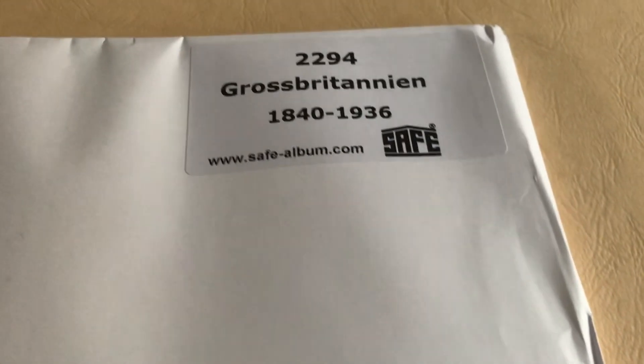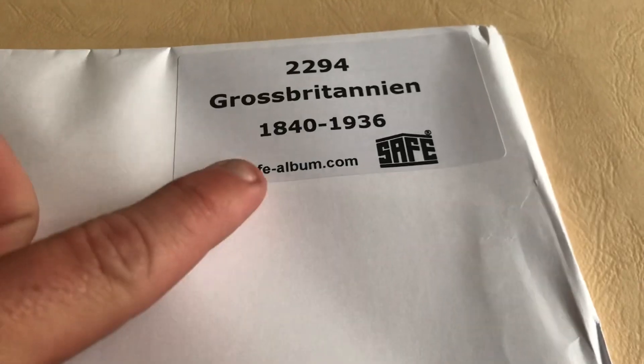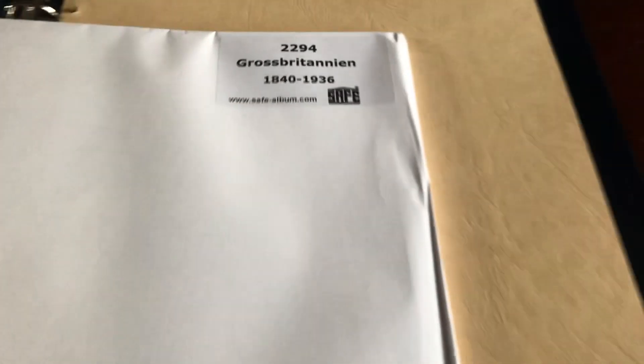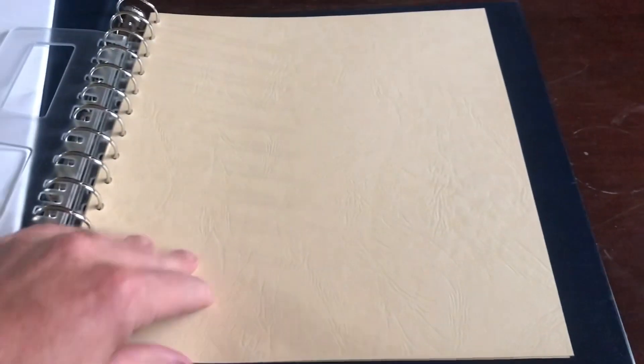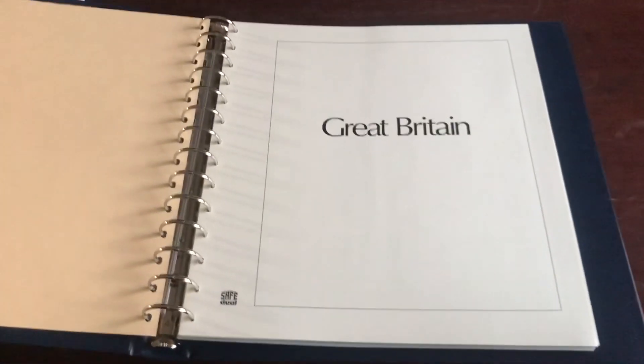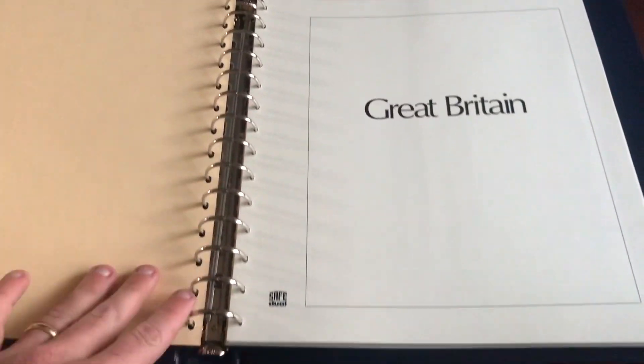These are gonna be my safe album pages. As you can see, you can order the album pages by year — so 1840 to 1936. I think the US safe album I have is about the same range. It has this very protective cover here, and you put the pages in between both these manila-colored pages. Let me get them in and show you what they look like.